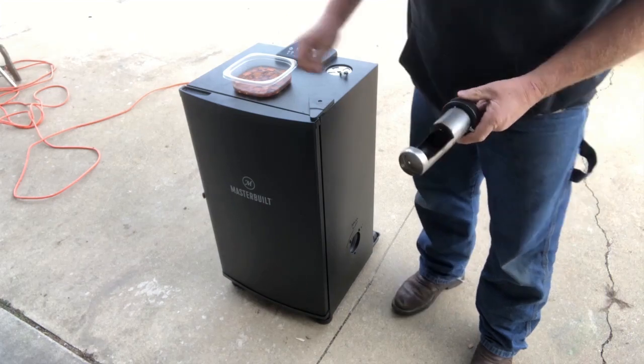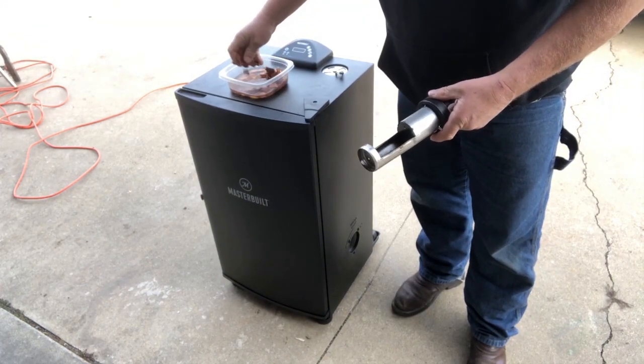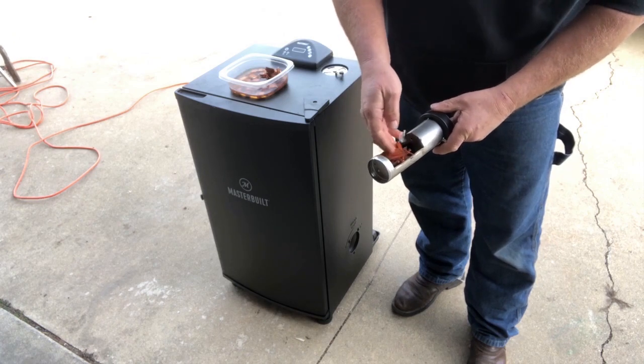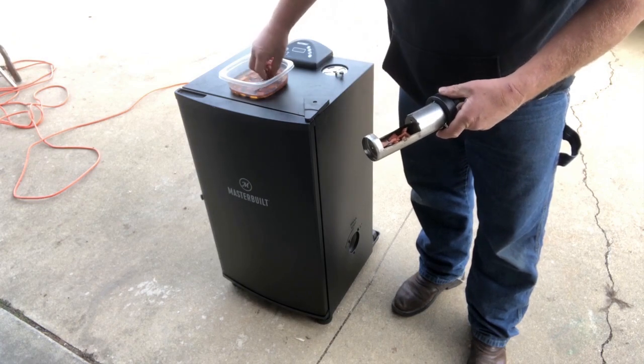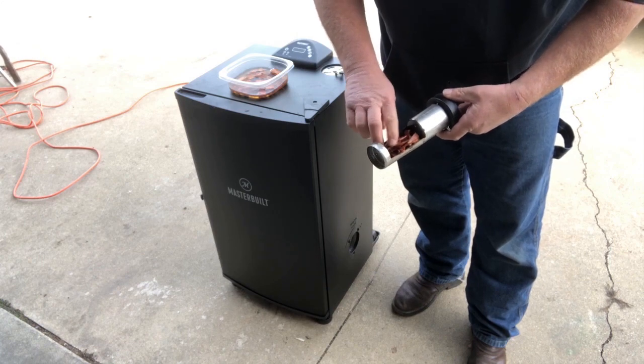I need to add some more cherry chips. It's pretty cold here this morning — we have 17 degrees — and the water in these chips is frozen over. That's about enough to add.